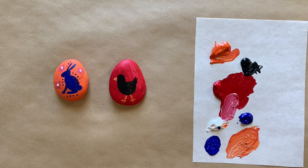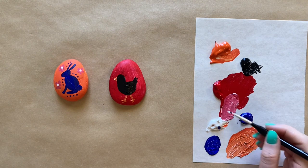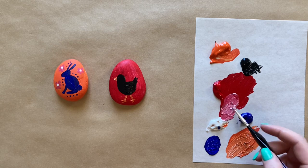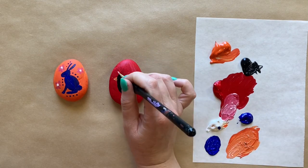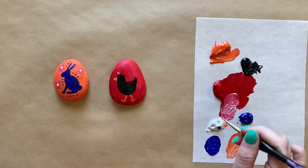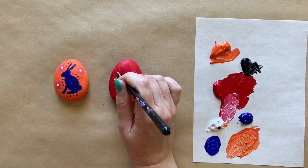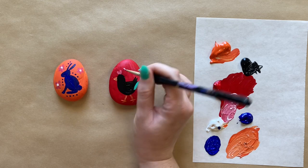I'm going to grab a little bit of pink — gotta be careful with this brush and those drips — and do the little thing on top of his head. If you know what that's called, put it in the comments below.